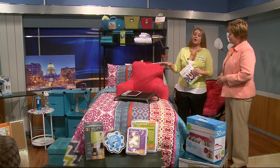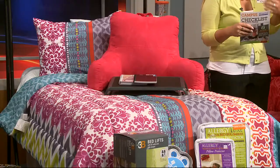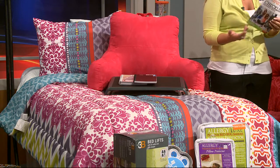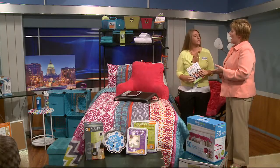Because the beds are usually twin extra long, we always recommend getting a set like this that comes with your twin extra long sheets and bed cover — you can buy the whole thing together. It even comes with the towels, which are right over there and match the bedspread.